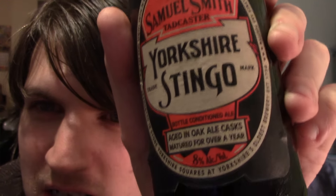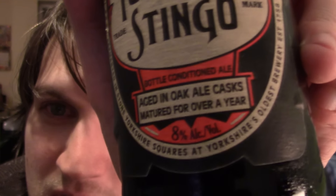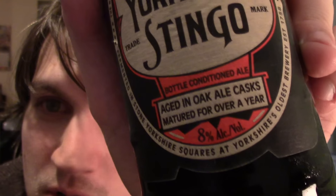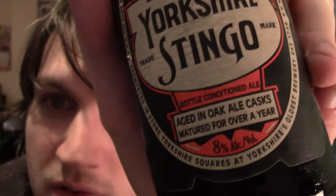I don't know what Stingo means. I don't know if it is a Yorkshire thing or whether that's a type of beer or what. I as usual didn't do any research before starting the video. It's aged in oak ale casks, matured for over a year.